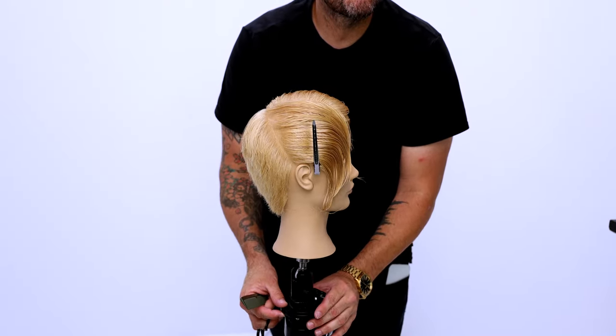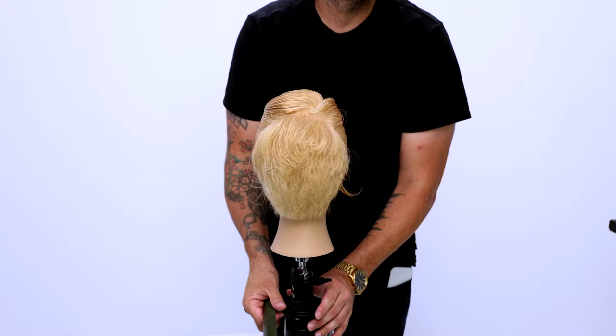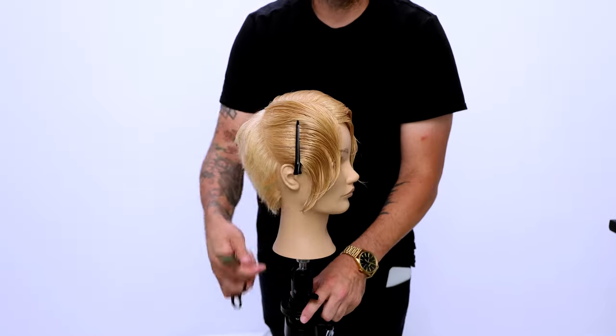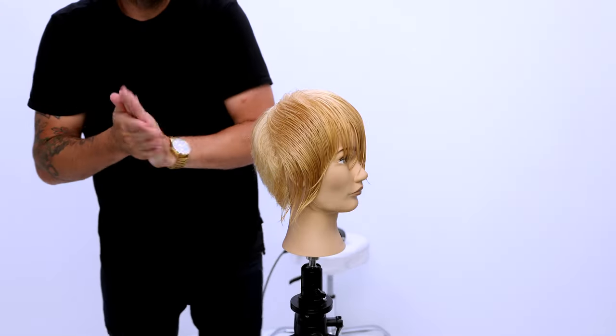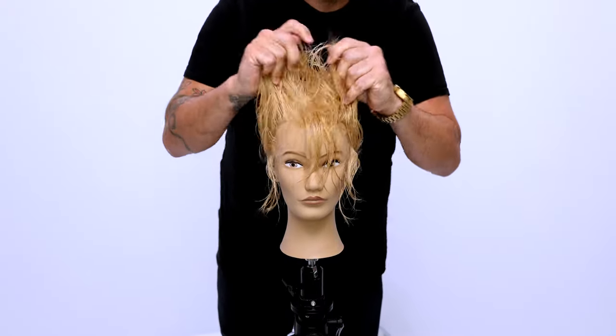We've now finished the back — that is the wet portion of this cut. Now I'm going to go in and blow dry, kind of smooth out the hair. I'm going to be using the Dyson Airwrap with the brush attachment, paired with Paul Mitchell Quick Slip for a nice soft hold and style. Then we're going to go in and do a ton of dry cutting to finish this look.